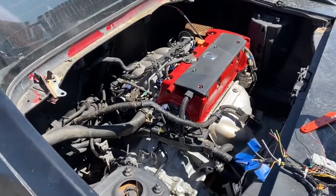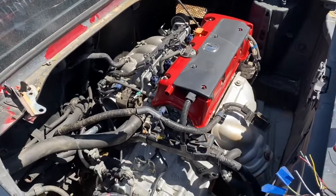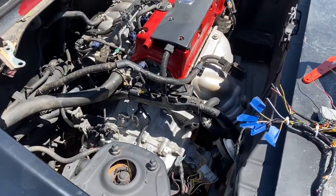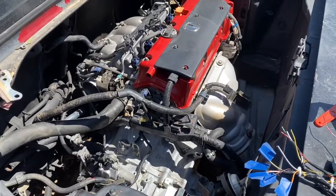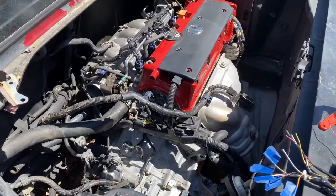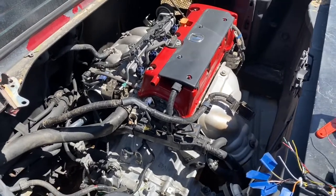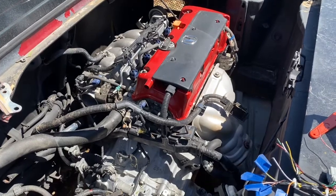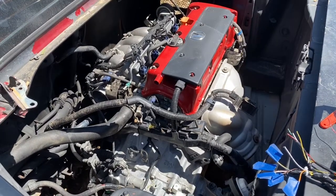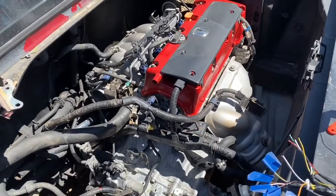Hey, what's up YouTube. This is going to be part 7 of the MR2 K20 Z1 build and we're gonna start doing the wiring. For some people that don't know, the '05 and '06 wiring harness does work on K-swaps, but a lot of people just don't know that K200 is out there and there's jumper harnesses as well that you can do. This one I'm gonna make as simplified as I can.